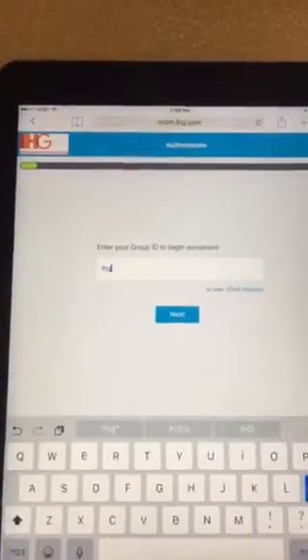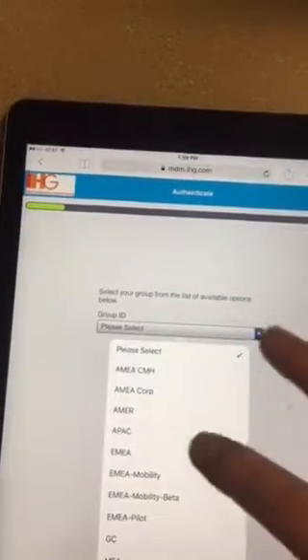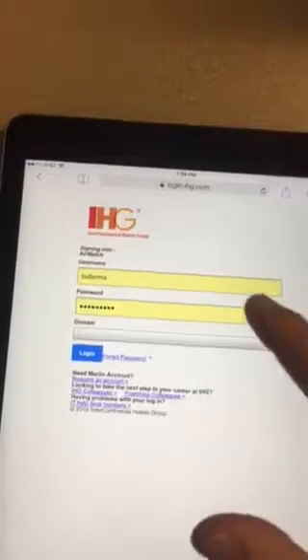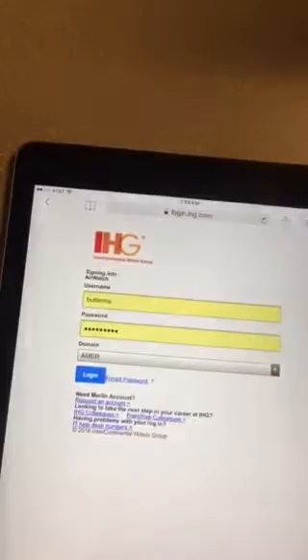You're going to type in i-h-g-co, you're going to select a-m-e-r, then hit next. Put your username, password, and then select your domain, and log in.